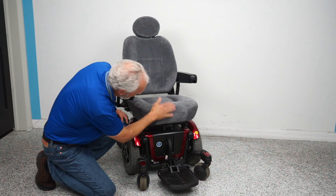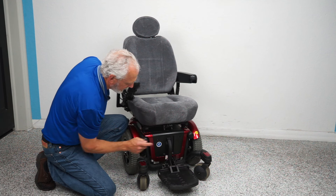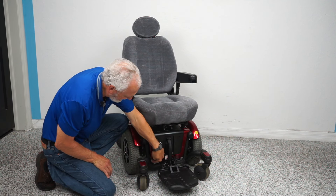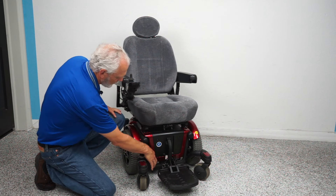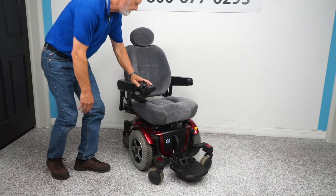So that's how you take the seat off or raise it, but you shouldn't have to take the seat off because the batteries come out from the front. Your reset button is right there — that's where your reset button is.